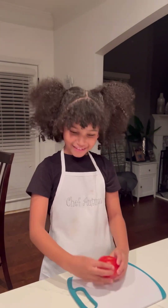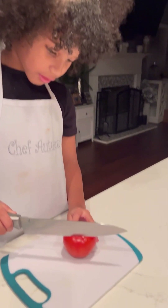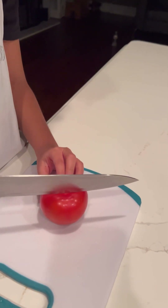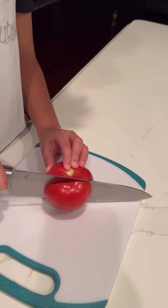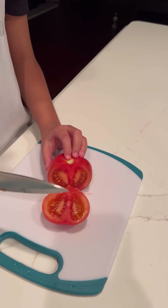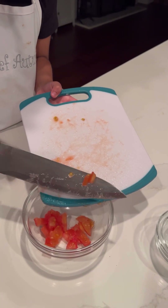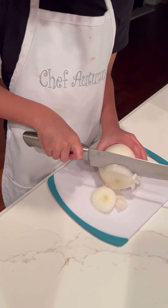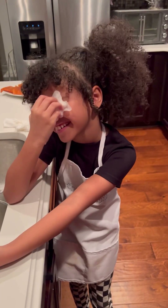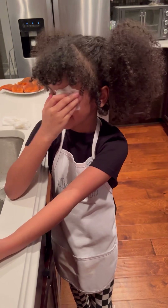And we're going to start doing our bruschetta. Safety first. You want to always make sure that you hold the fruit, not like this — you do it like that. And you just try to hold it down, and we're going to get the side pretty good. Slide it in, and then do the same thing. I'm crying — I have onions in my eyes, so I have to wipe my eye off.